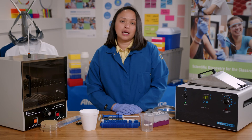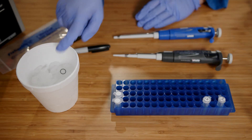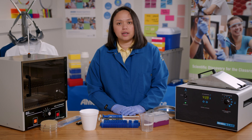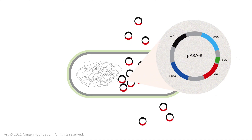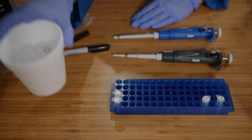Here are the reagents and equipment that I will be using. I'll start off with two tubes: my competent cells and my lig tube. The competent cells are E. coli cells that have been specifically prepared to take up the plasmid. The lig tube has the plasmid that I made in labs 2 and 3. I'll combine the competent cells with the plasmid and keep them on ice.